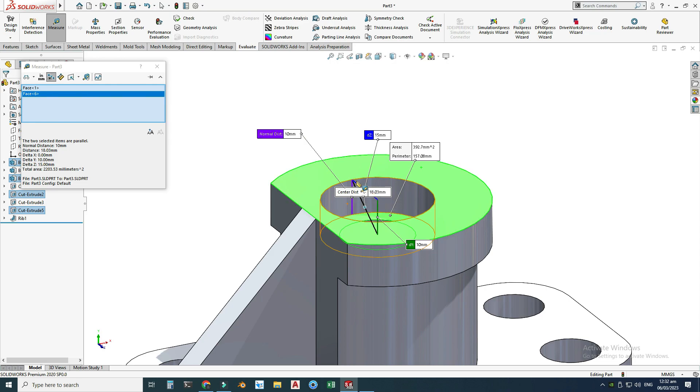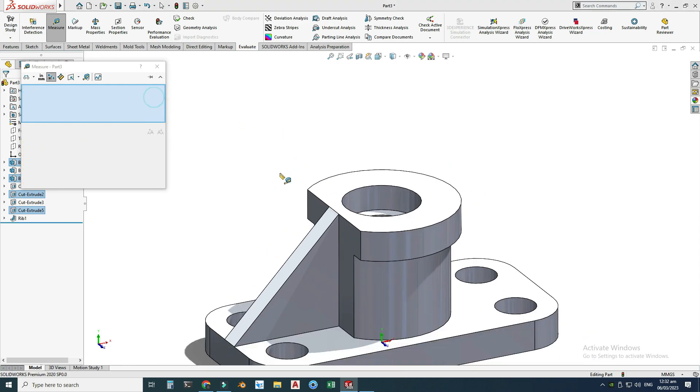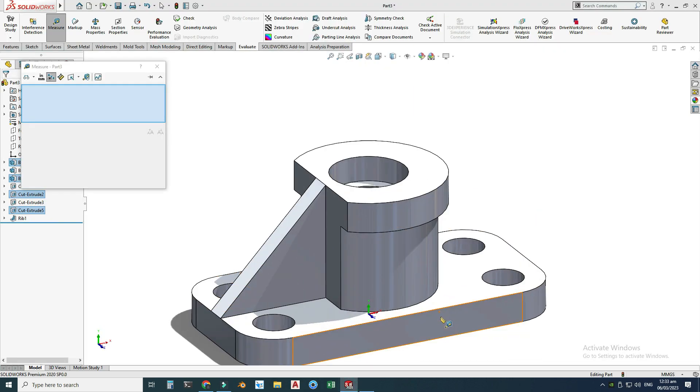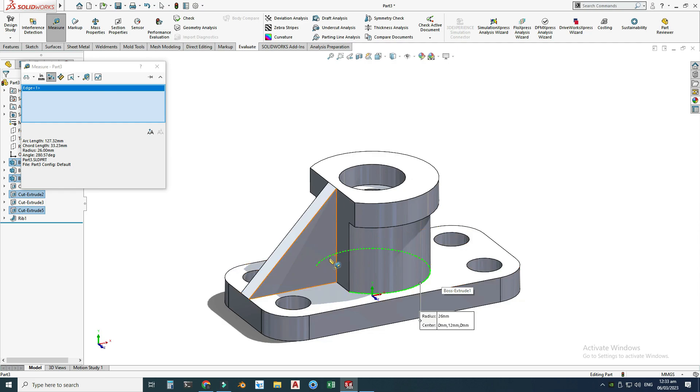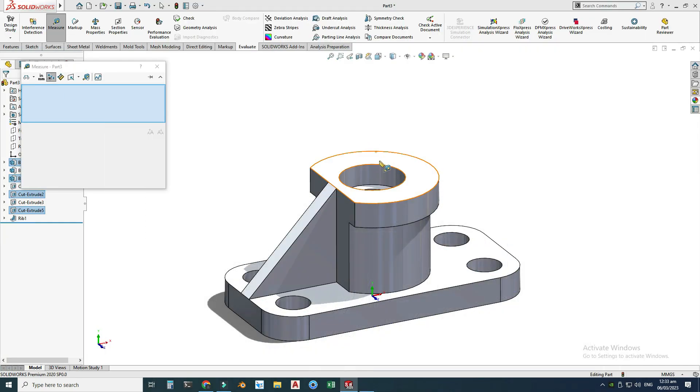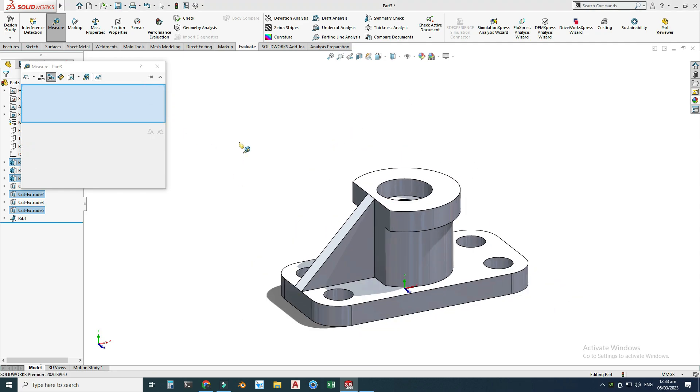Let's check this distance of 10 — the normal distance is 10 and the distance in the Z direction is 15. Now I'll check this diameter of 52 — selecting this edge, it shows radius not diameter because it is a cut-out circle, not a complete circle. So it shows the radius: 26 multiplied by 2 gives 52, which is correct. Also, this diameter is 30, and this diameter is 60 — it shows 30 because it is not a full circle.